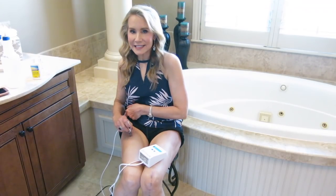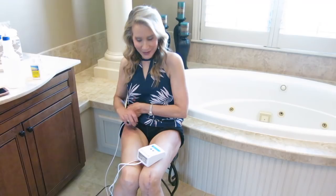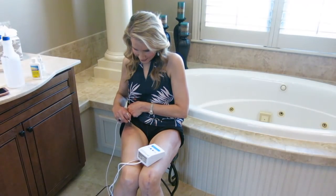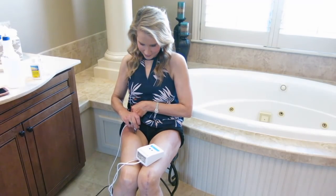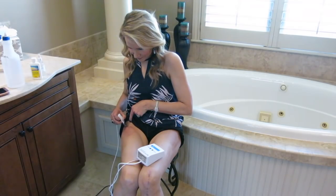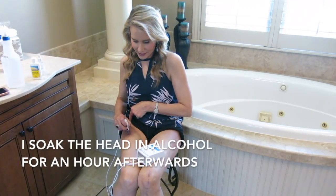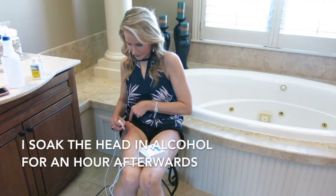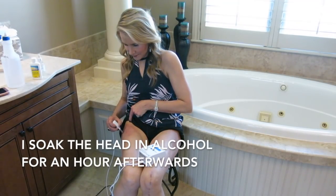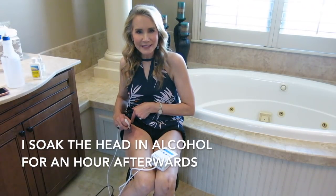It says I have 2 minutes 18 seconds left. It's nice to have the timer, I have to say. I am getting a little bit of pinpoint bleeding, as they call it. After you use the machine, it's very, very important to soak the head in some alcohol — a sterile solution. I am getting pinpoint bleeding; I hope you can see that. But that is to be expected.